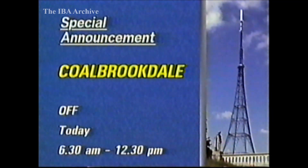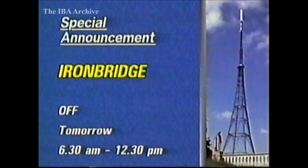The Coalbrookdale Relay in Shropshire is scheduled to be off this morning from 6.30 until 12.30 for a BBC aerial overhaul. And BBC aerial work is also taking place at the Ironbridge Relay, a couple of miles away, at the same time on Wednesday.